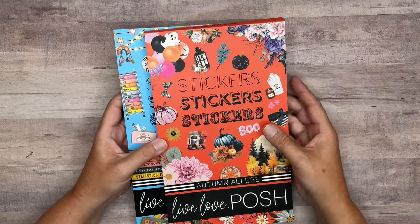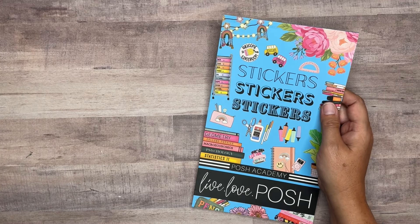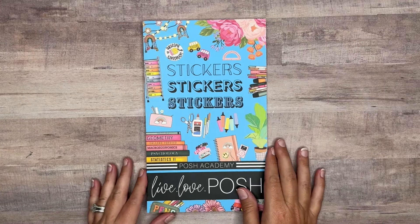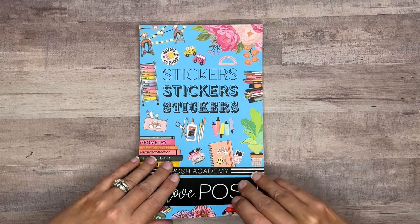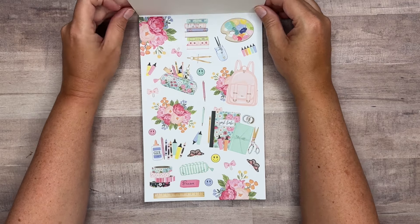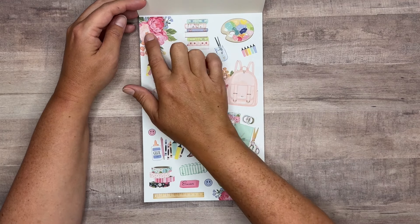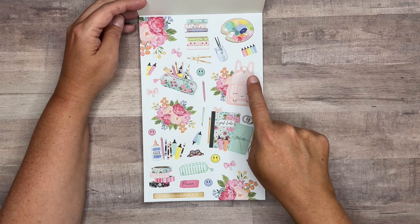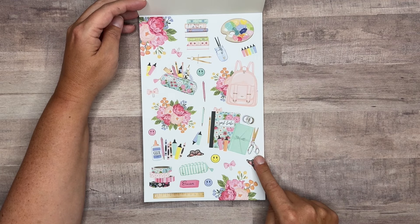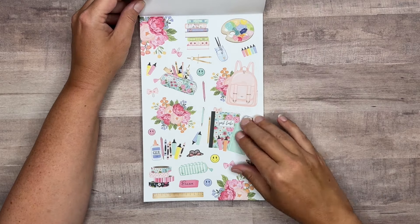So let's go ahead and start with Posh Academy and do the flip-through for that first. As we go through, I'll let you know which stickers are on paper and which are on clear because there is a mixture. These first stickers here are on paper — really pretty flowers and the paints are really fun. I love the notebook. We've got two pages of these on paper.